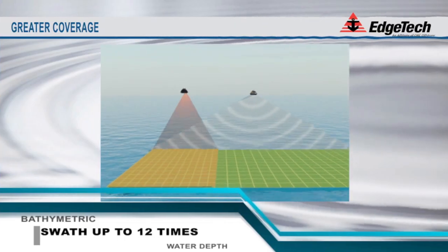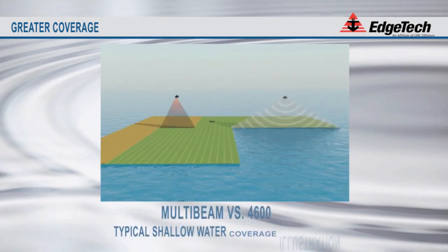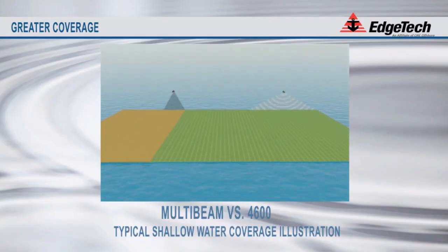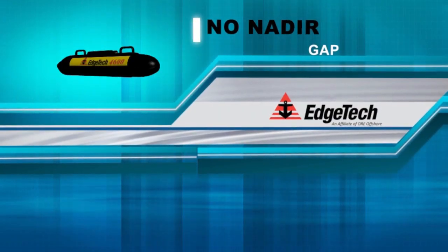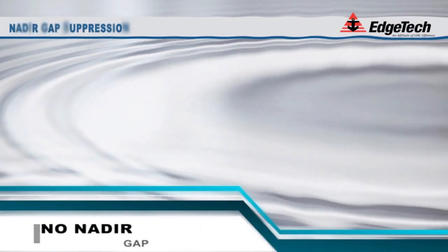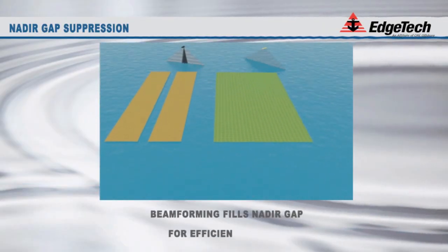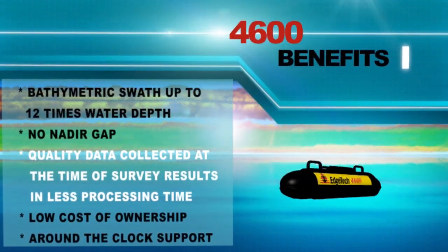As you can see from this animation, in shallow water the survey coverage of the 4600 is much greater than that of a typical multi-beam in the same environment, resulting in an overall more efficient and effective survey. As depicted in the next animation, there is no noticeable nadir gap during the 4600 survey. On the left, a typical system leaves a blank directly under the sonar that requires timely overlapping survey lines. On the right of the screen, you can see how the 4600 covers the entire swath, even that area right underneath the boat and sonar system.